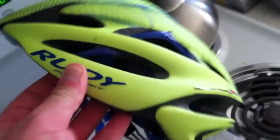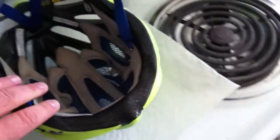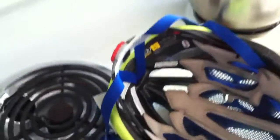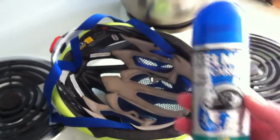I have a Rudy Project helmet, and even this time of year in the summertime I like to run the bug catcher thing and this foam — I don't know if you can see it, but it's pretty wet right there because I am a big sweater.